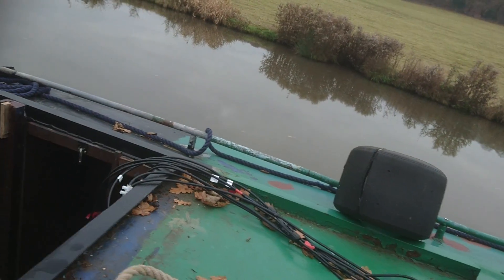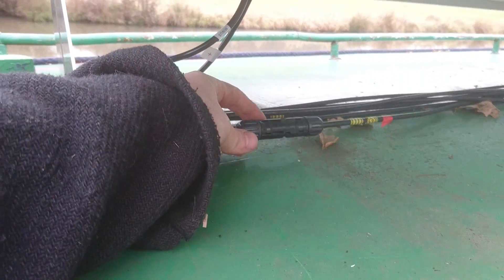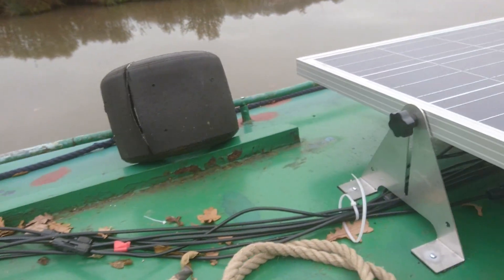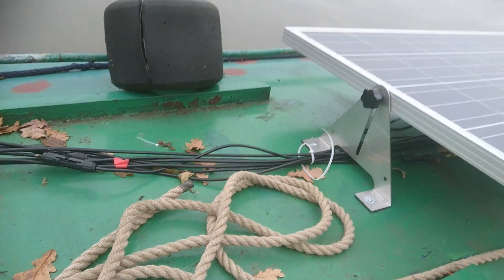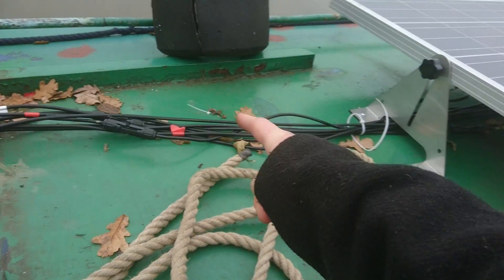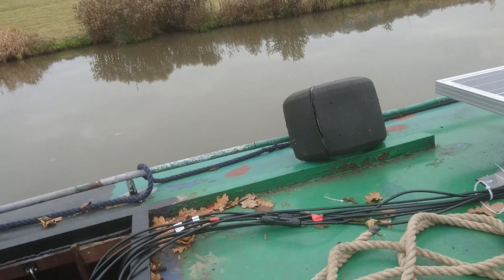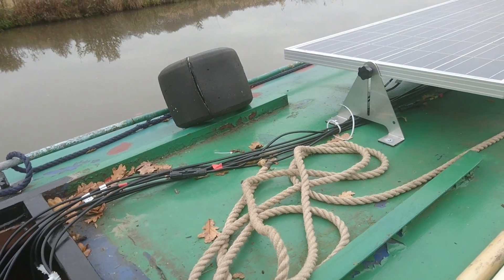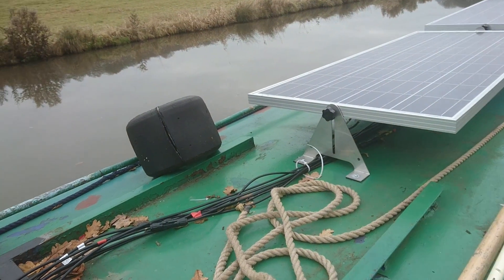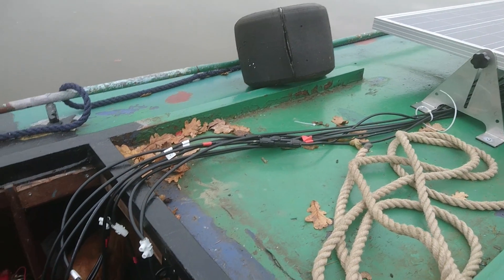The cables come down and these are just adapters which allow you to connect two lengths of cable together — they're waterproof. Some people get the solar panels to tee together as they go along so you don't end up with a huge bundle of wires, which is what I'm going to do. Because I'm in the middle of nowhere I can't get the adapters right now, so I'm going to order them and get them sent to a post office. That's called post restante — you can get orders shipped to a local post office and pick them up with some ID.